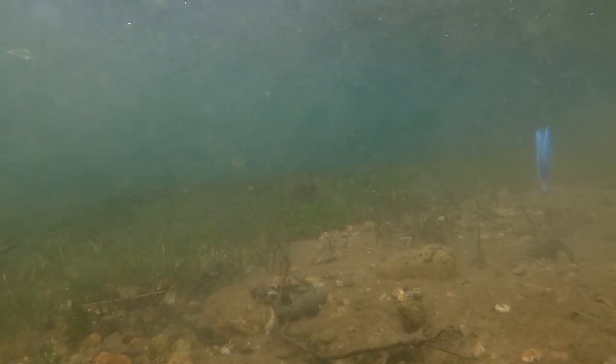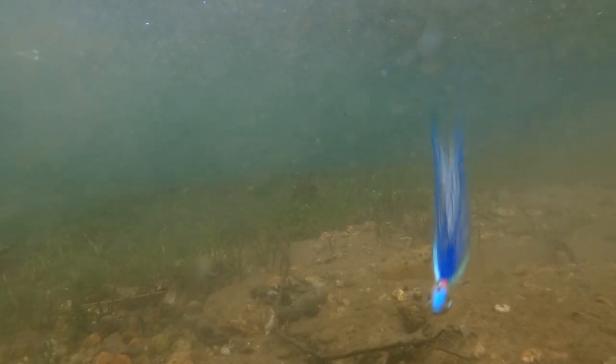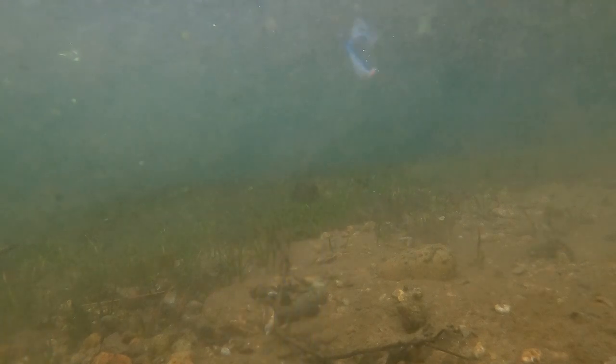If anybody tries to tell you that bucktail hairs are stiff and lifeless, show them this video.